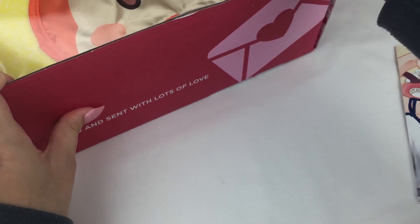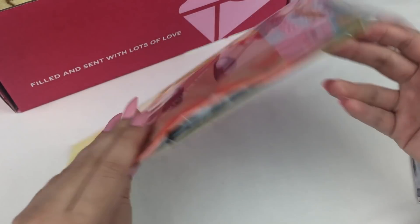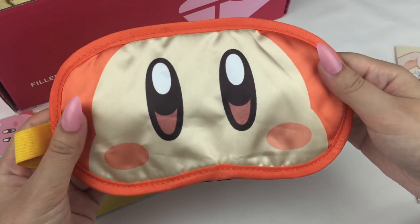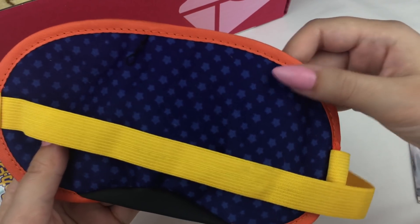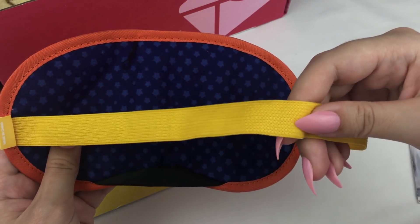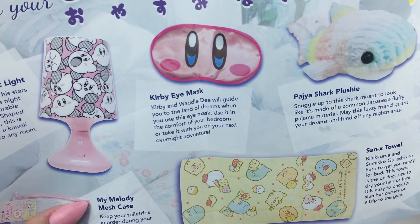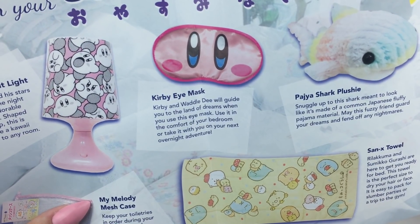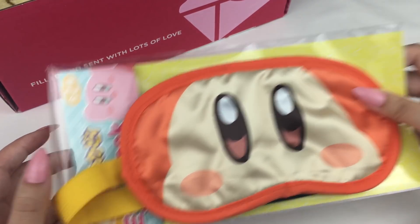The first item is a Kirby eye mask — I got model D. This is super cute. The front is kind of like a satin material and the back even has little stars, which is adorable, and the band is in a yellow colour. It says Kirby and model D will guide you to the land of dreams when you use this eye mask. Use it in the comfort of your bedroom or take it with you on your next overnight adventure.